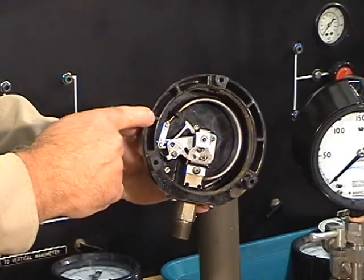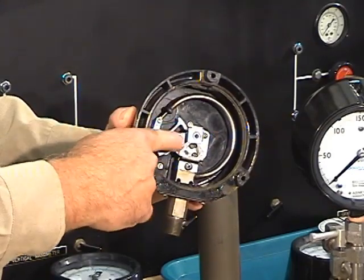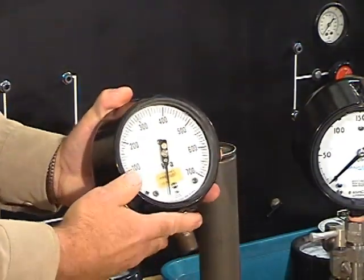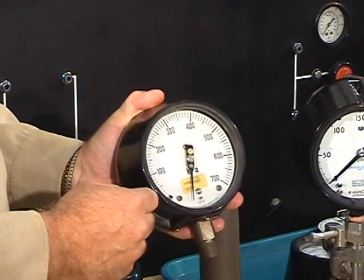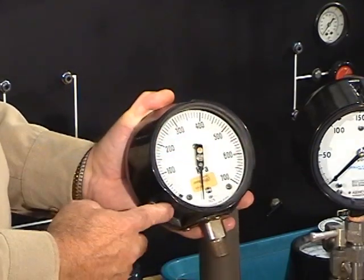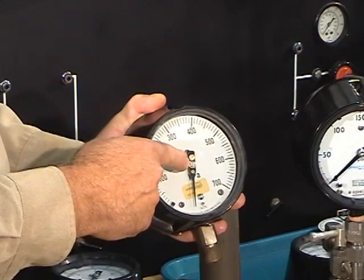As the pressure rises, the bourdon tube tends to straighten out, and it's mechanically linked to a pointer on this side. If for some reason the pressure gauge gets out of calibration, we can calibrate it. This ring unscrews, the glass comes off, and you can use a screwdriver to reposition the needle.